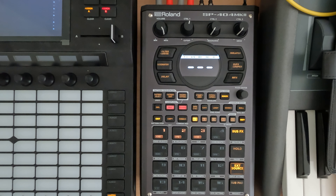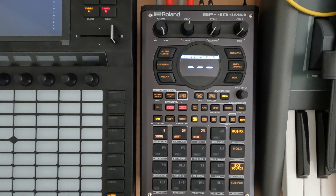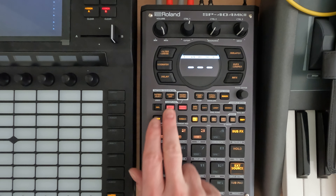You can even hear this in modern stuff as well. The idea is you take a chord or whatever sound it is, sample it, and then use gating. The SP-404 Mark II — and even the older ones — defaults with gate on.